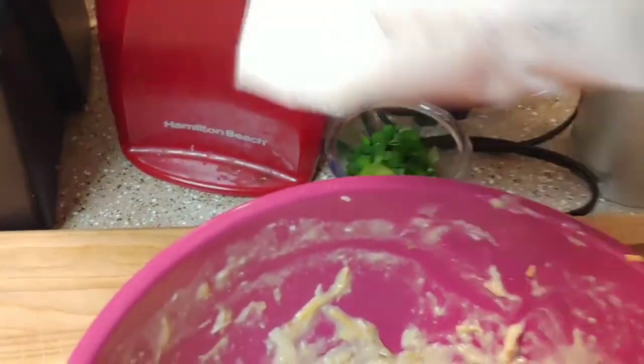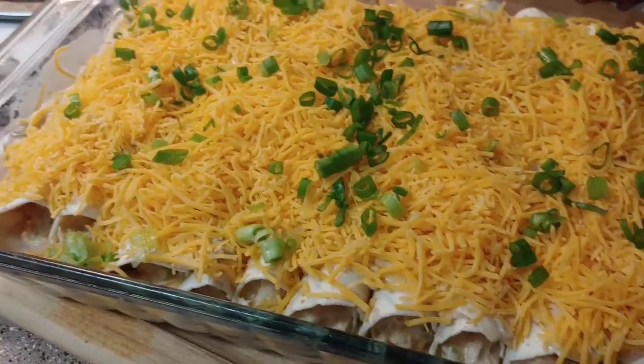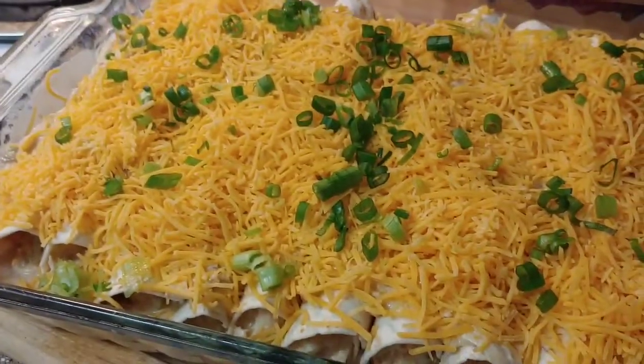Then I'm going to top it with the rest of my shredded cheddar cheese and some chopped green onions. Not too shabby — that covered it pretty good. I think we've salvaged it.